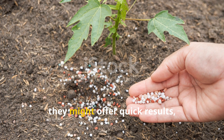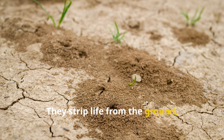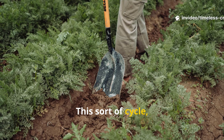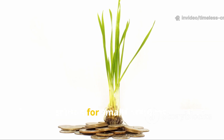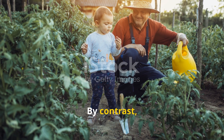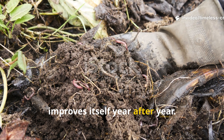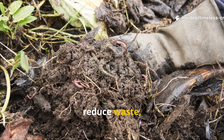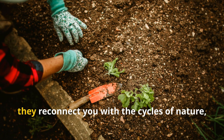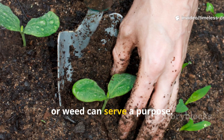Chemical fertilizers might offer quick results, but they really do damage the soil over time. They strip life from the ground, making it drier and more dependent on repeated feeding. This cycle forces gardeners to spend more money each season for smaller returns. By contrast, natural zero-cost methods build soil that improves itself year after year. They save you money, reduce waste, and create healthier plants without chemicals. More importantly, they reconnect you with the cycles of nature, reminding us that every scrap, leaf or weed can serve a purpose.